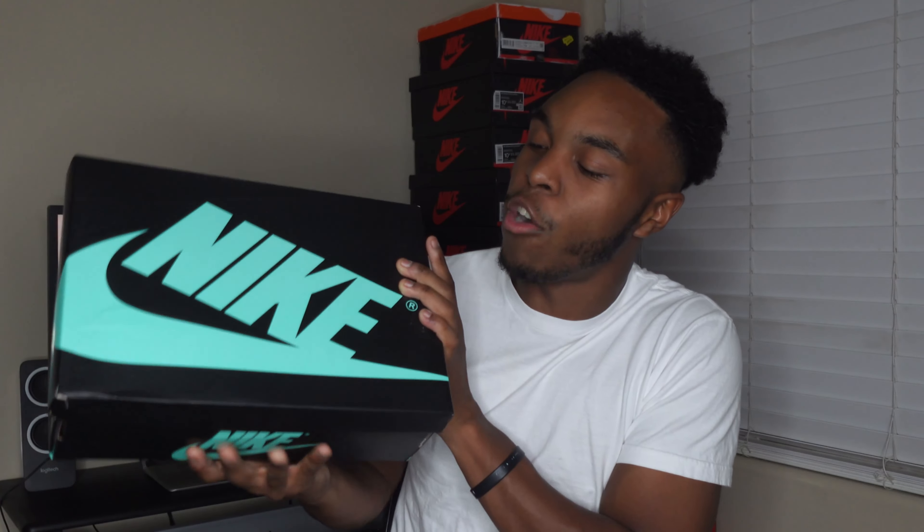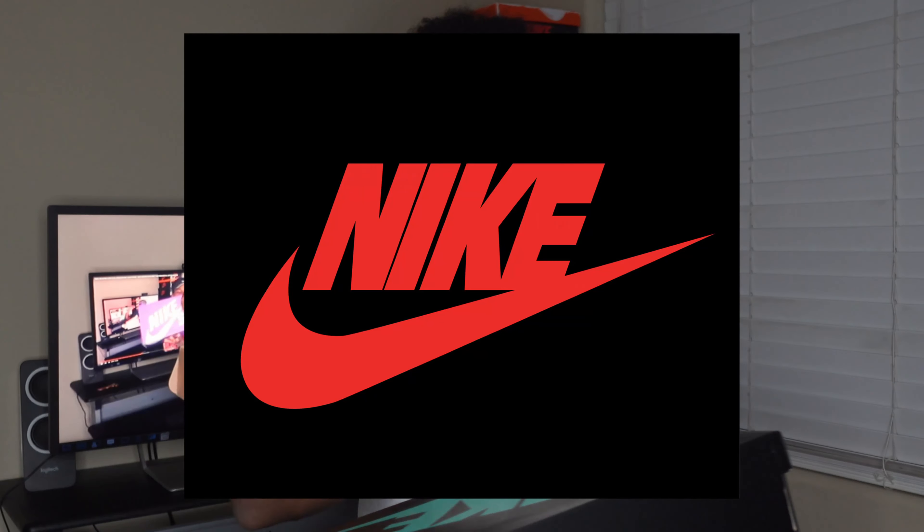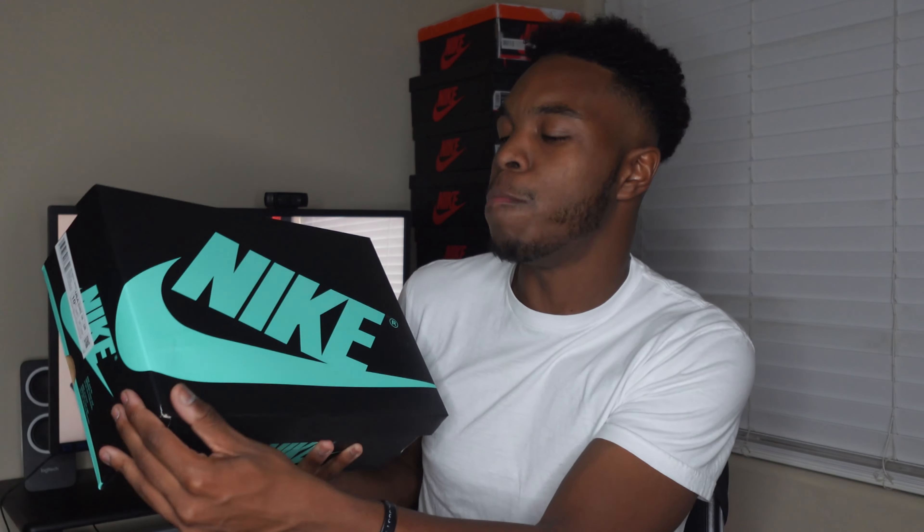It is time to look at the Air Jordan 1 Green Glow. We did go to Shoe Palace, and as we look at this box — today is April 20th, and these did release today. I have to admit the box is absolutely insane. I love the fact that it's all black and you do have that Green Glow right there. Usually it's all black with a red Nike in the middle, but Jordan Brand said let's give them something a little bit different.